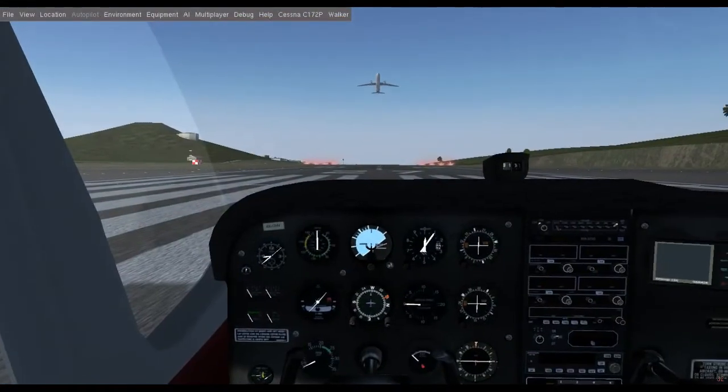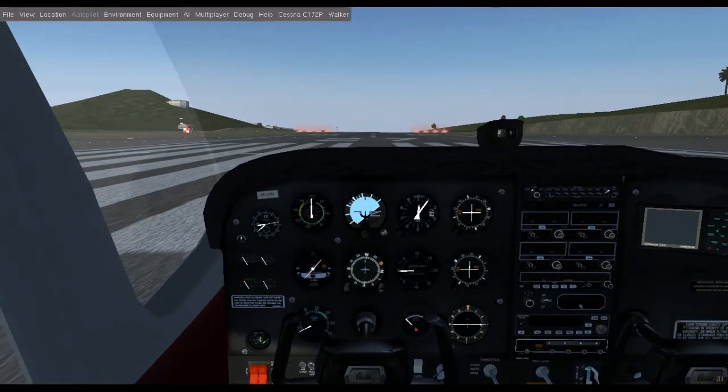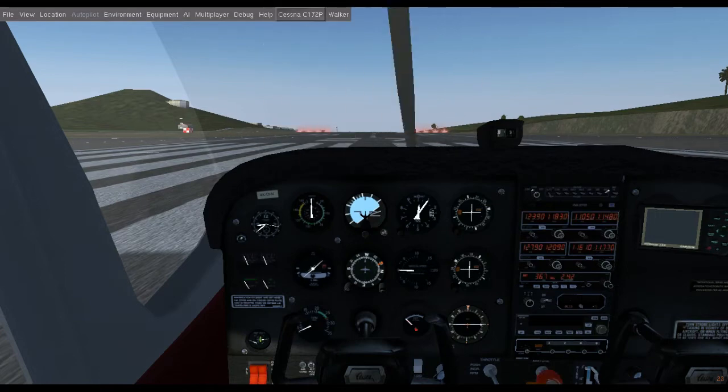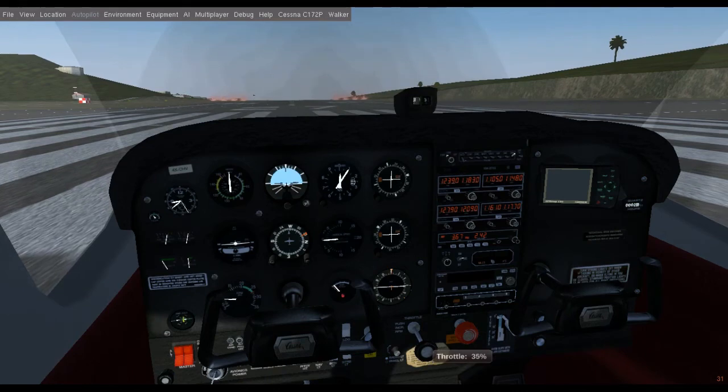We're not going to be flying right now, because let's face it, you'd probably crash and die. So let's do something easier first: driving. Click Cessna 172P, then auto start to start the engines, and then drag the throttle in to 40%.